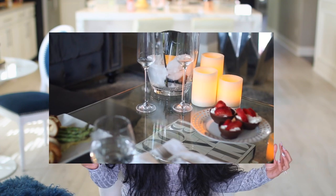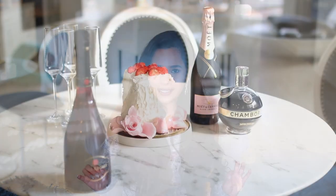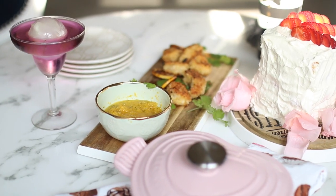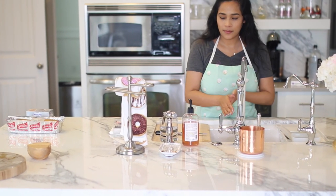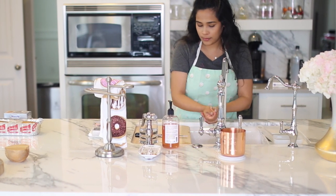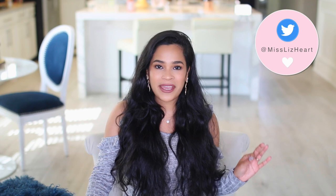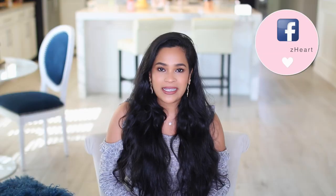Hey guys, welcome back! Today I have a really fun video. Last year I did a Valentine's Day themed video that was a romantic date night in. This is going to be more for like a girls' night in, so I made everything a little more casual — kind of like you're out having cocktails with your friends but you can do this at home. Everything I'm sharing you could prepare the night before and then whip it together within 30 minutes the day of, so you're not scrambling. We're going to start by making this delicious coconut shrimp.